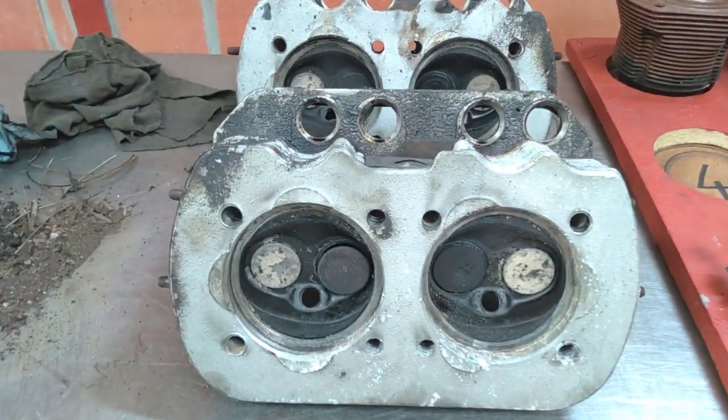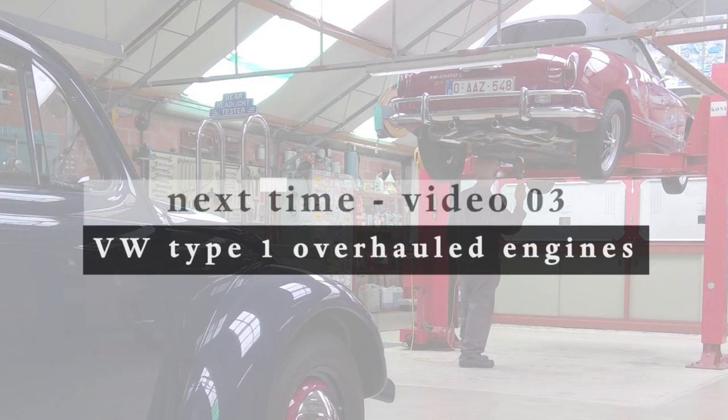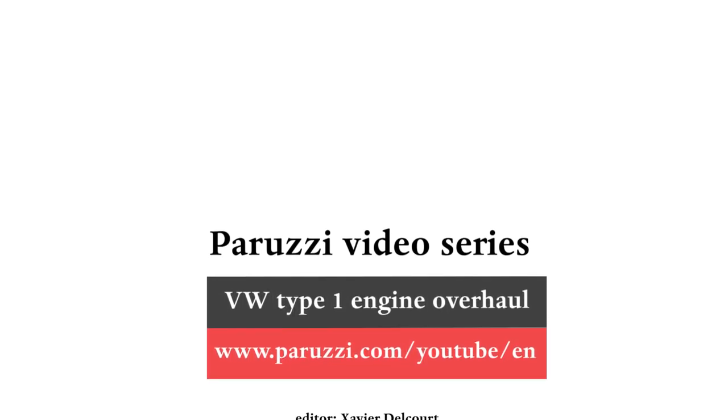Hopefully this video series will help you rebuild your VW engine to your liking. In the following video, we will show how an engine mount — even for an enthusiast — can be useful during the overhaul of the rotating part of the engine. That's it for this video about the VW engines we used for this series.